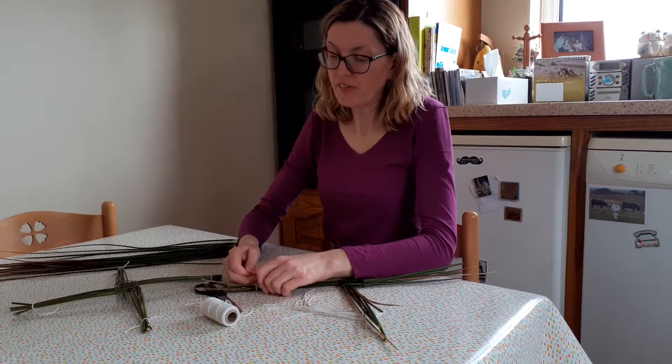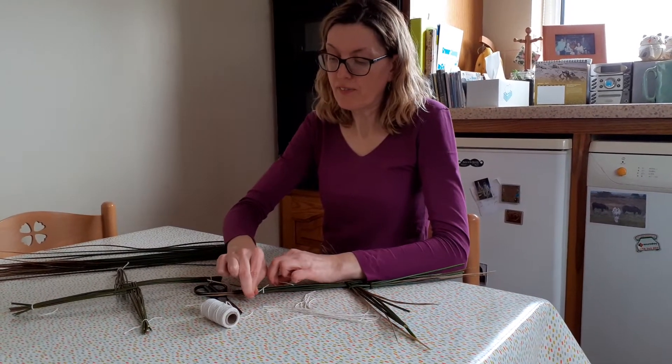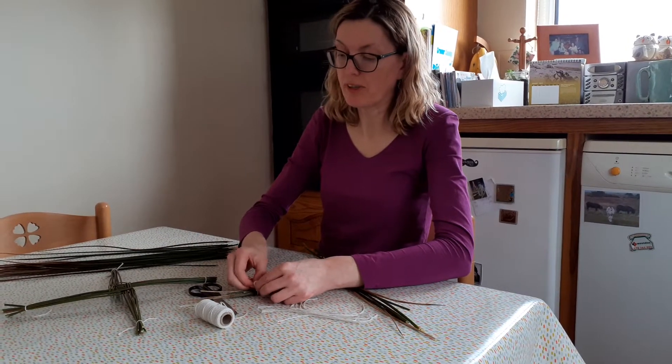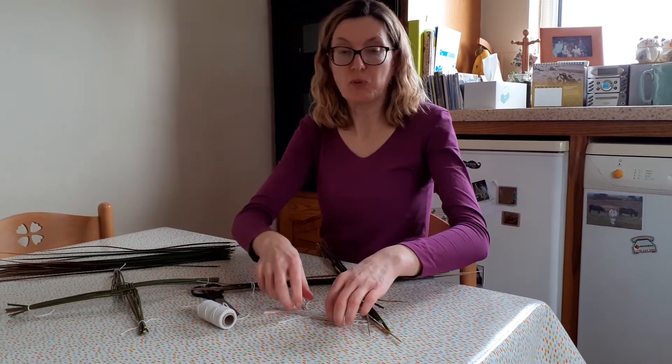When you're finished tying, you're going to cut off the ends of the cross so it's nice and even, like this one I prepared yesterday — here's one I prepared earlier.